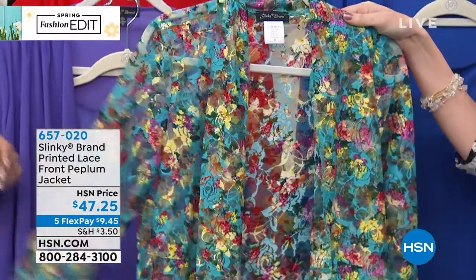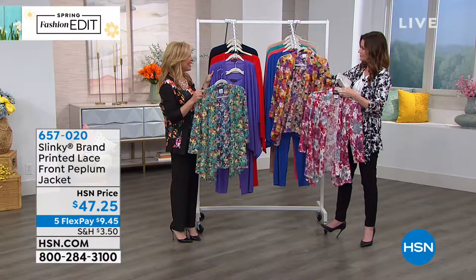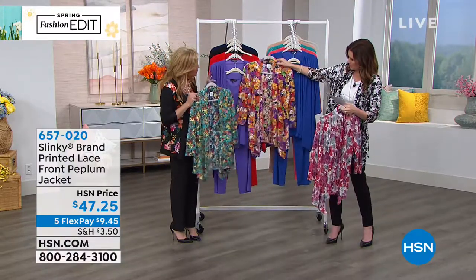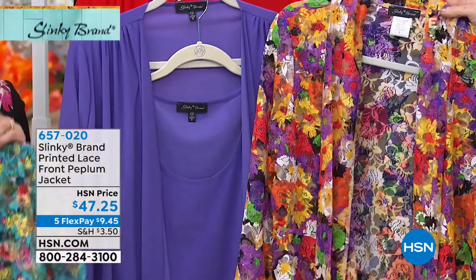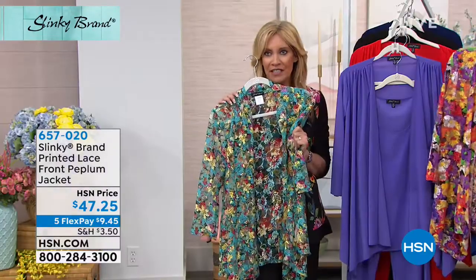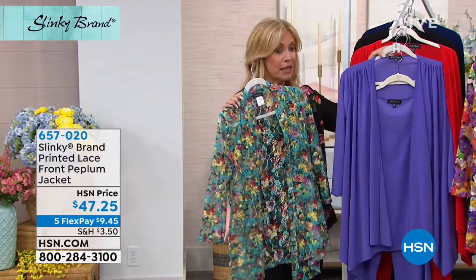Isn't that beautiful? All of these jackets are gonna work back with the three-piece set we have coming up. So the next set we have coming up, you're gonna put the tank and the pant back with all of these sets. So you get this beautiful stretch lace, novelty printed, beautiful peplum jacket.